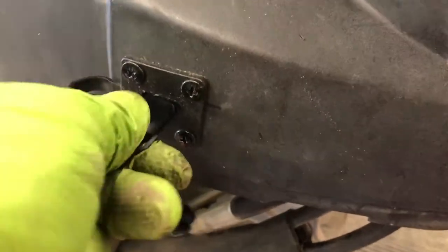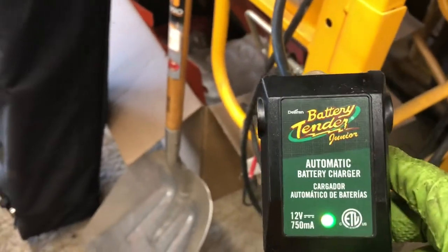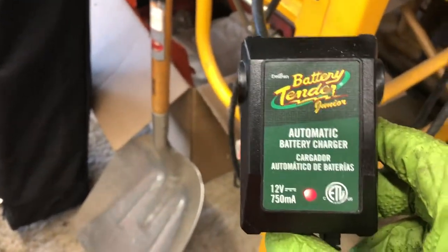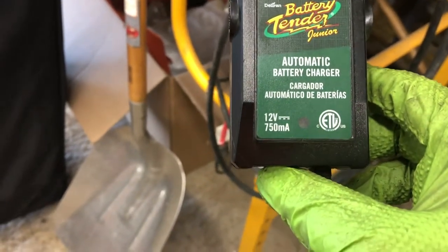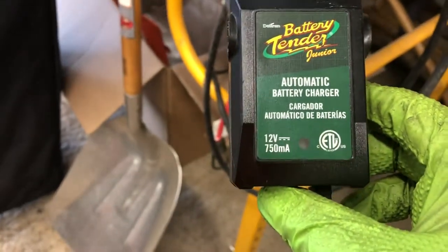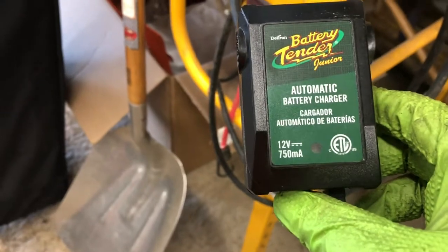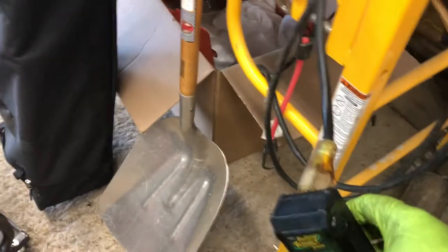I have another extension cord here. When I plug the battery tender in, the green light goes green — that shows everything is good, you're connected. When it flashes green that means the battery is 80 percent charged and it's going to go to a slower charge until it's full. And that's it folks — I've got a nice clean installation.